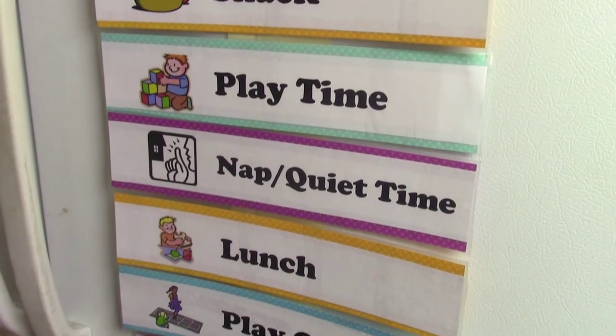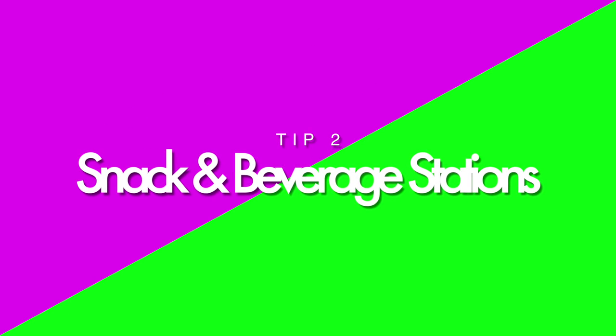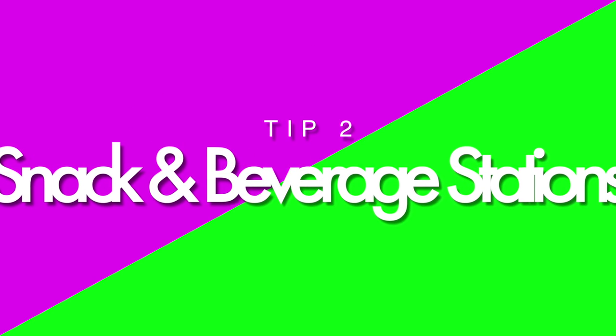Your kids can see what's happening next and it can change just like your mood. Set up a snack and beverage station so you're not running to the fridge every five minutes.